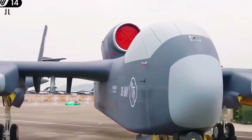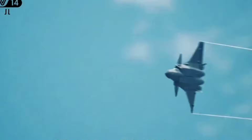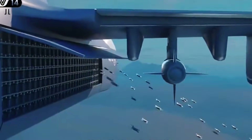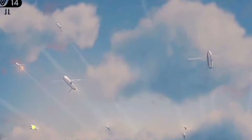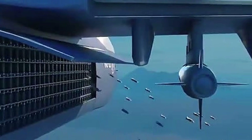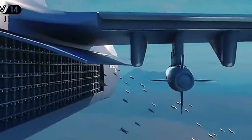Moreover, the psychological impact of facing a massive swarm of drones could be substantial. The element of surprise and the sheer scale of the attack could paralyze an adversary, making it difficult for them to mount an effective defense. The speed and agility of these small drones make them challenging to track and intercept, potentially leading to catastrophic consequences for those caught off guard.